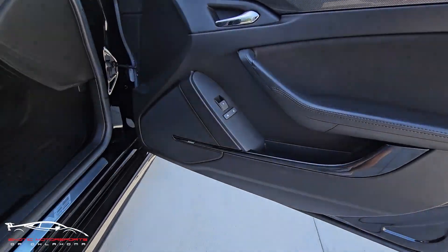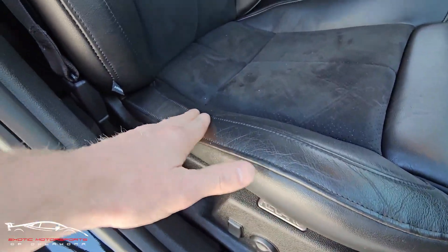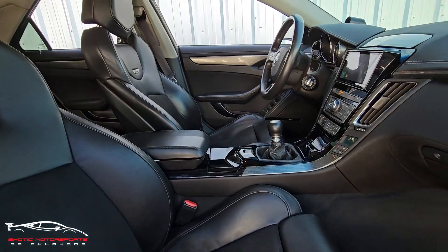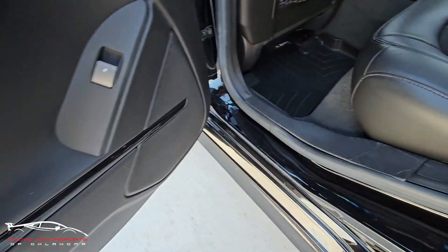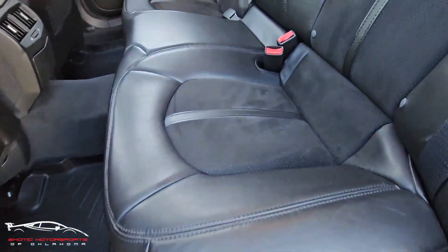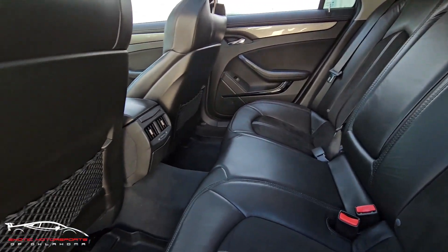Overall, that door panel looks good. The bolster looks nice. Checking out this door panel — looks good. Got a few scratches here on the plastic. The seats look really nice.